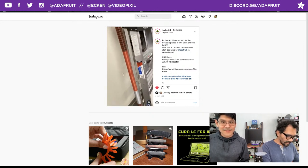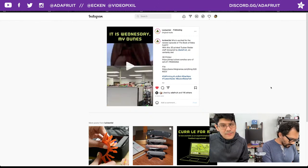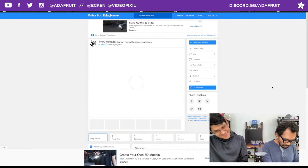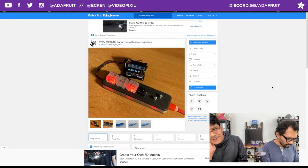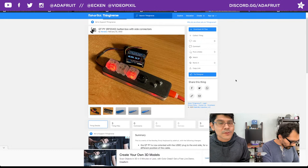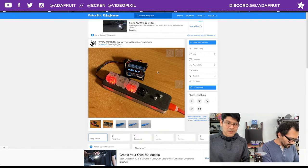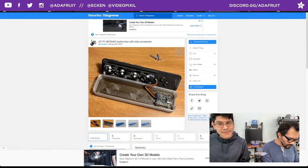Shout out to Spot for sharing that — that is the way. We have another community make from Noradoc, who posted a remix on Thingiverse of the QT Py key button switch. They modified it to have a STEMMA cable opening, added an OLED display, and added some extra different switches inside as well.